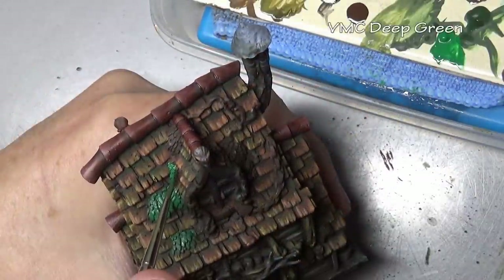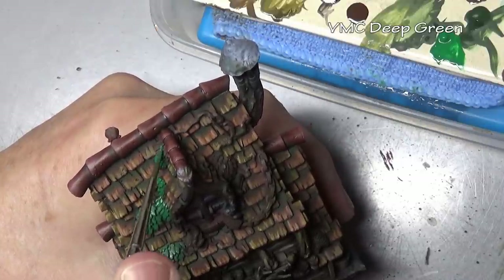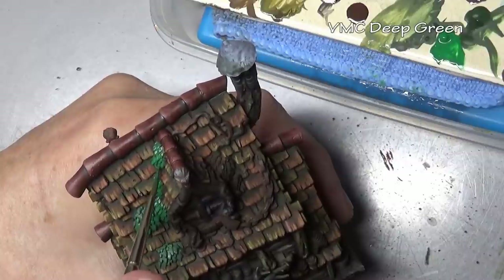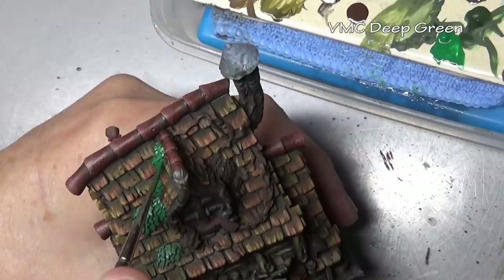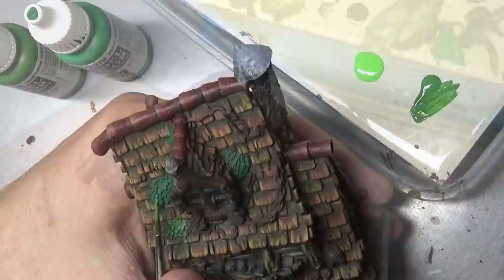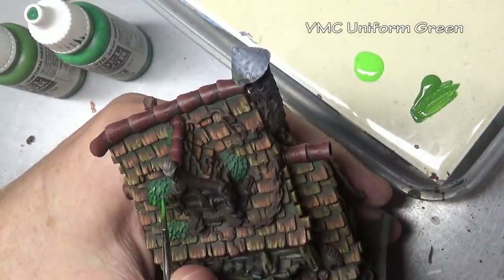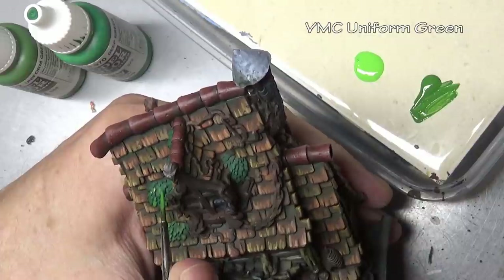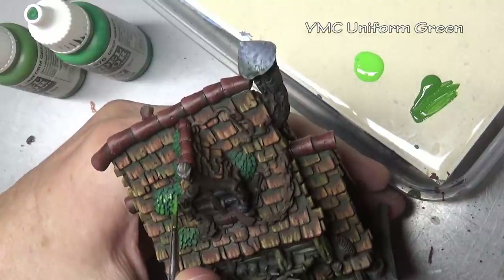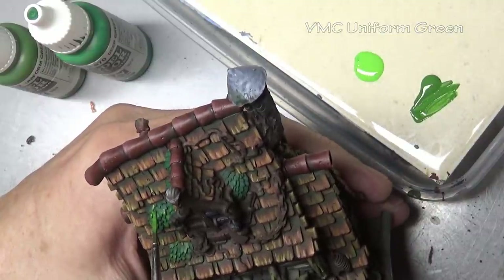For the greenery on the house, and for those of you who don't like to mix your paints, just using three paints individually straight out of the bottle. First, base coating with deep green to make sure every leaf is covered, then picking out individual leaves with uniform green, and then highlighting several of them with escorpina green to give a little bit of variety. No layering here — just dotting on paint, an easy thing to do. I did hit it with a very thin black ink wash once completed off camera.